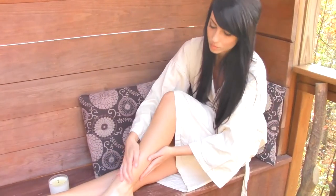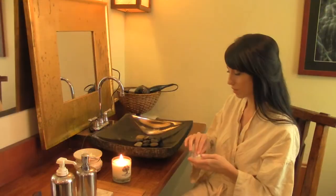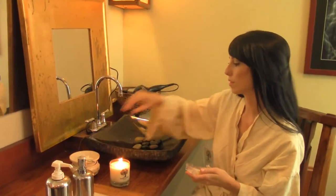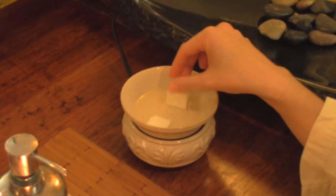Our candles last up to 80 hours. Elementary Essentials offers our unique formula in a candle, a travel tin, and a melt to be used with your warmer.